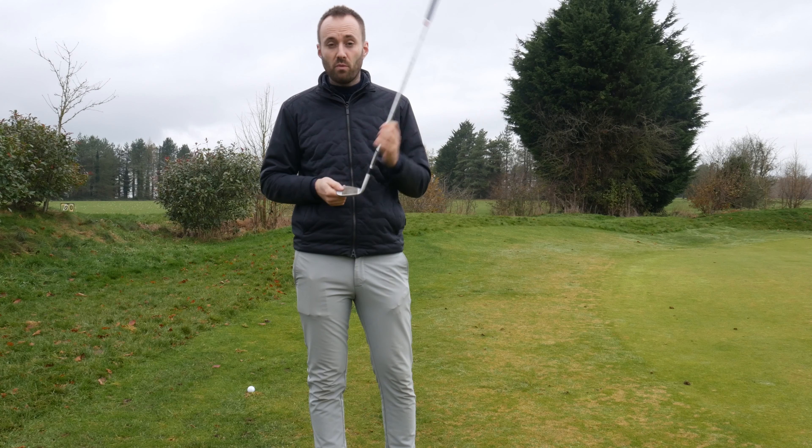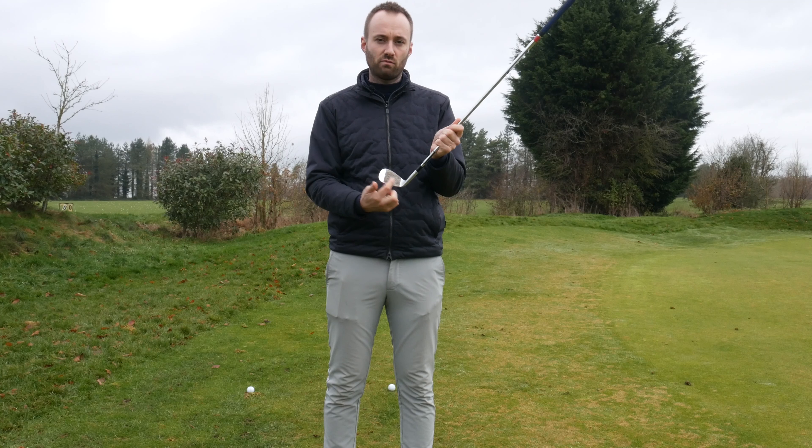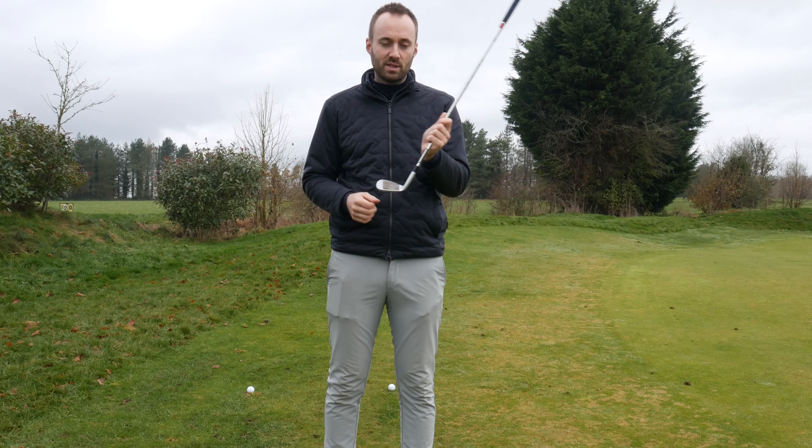This wedge has got some important features that stand out from the other wedges on the market. The first one is the fact that the face rusts — it rusts on purpose, it's not a defect of the club.